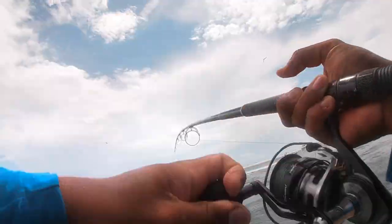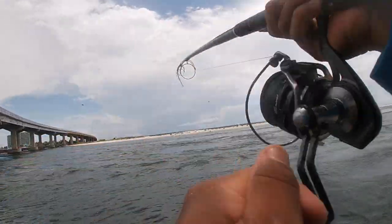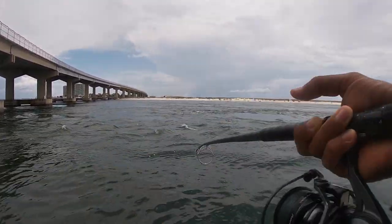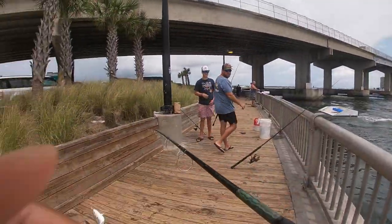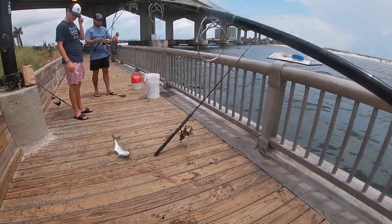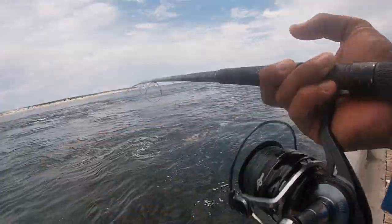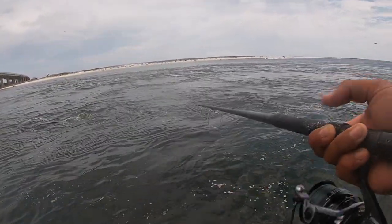We're going to release them. Another one — might be another blue. Get two more and get out of here, going to hit the jetties. There it is. We were fishing for blues — we'd keep them, but we don't keep these. Number 30 after one hour. We're gonna get out of here probably after this one.